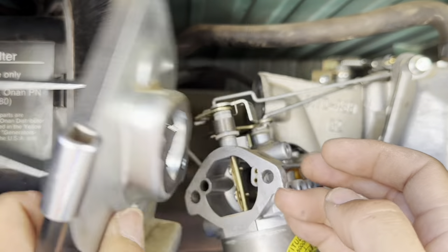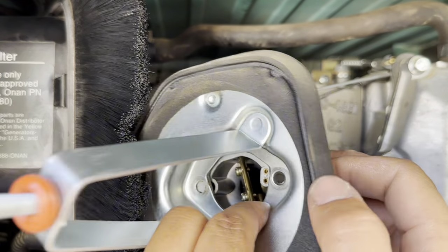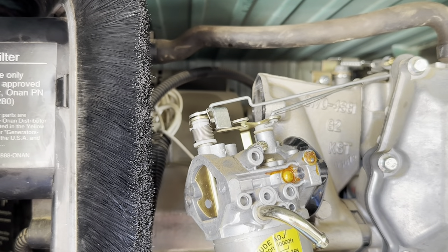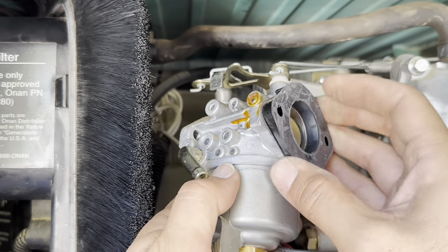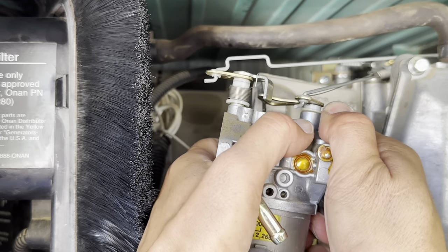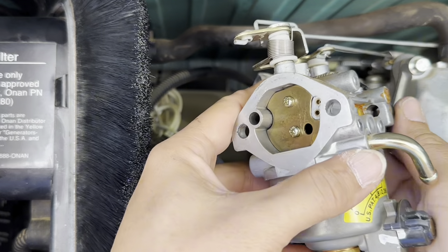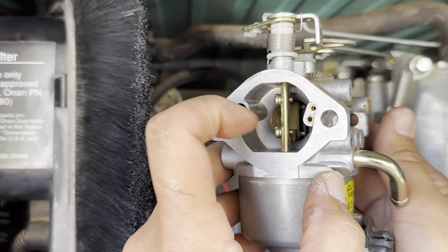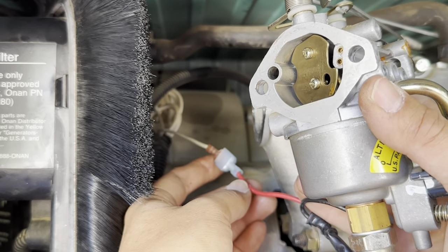Now we know how this goes back on. I need to get this off — I need this black piece and it doesn't want to come off. While we're here, let's take a look — I don't see anything dirty in there.